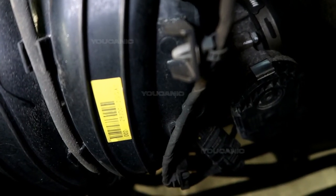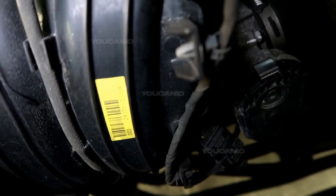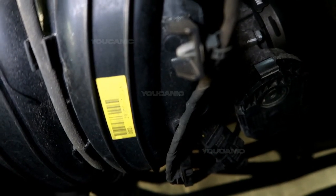And that's how you would replace the mass airflow sensor on a Kia Optima. Thanks for watching — Youcanic, where you can be the mechanic.